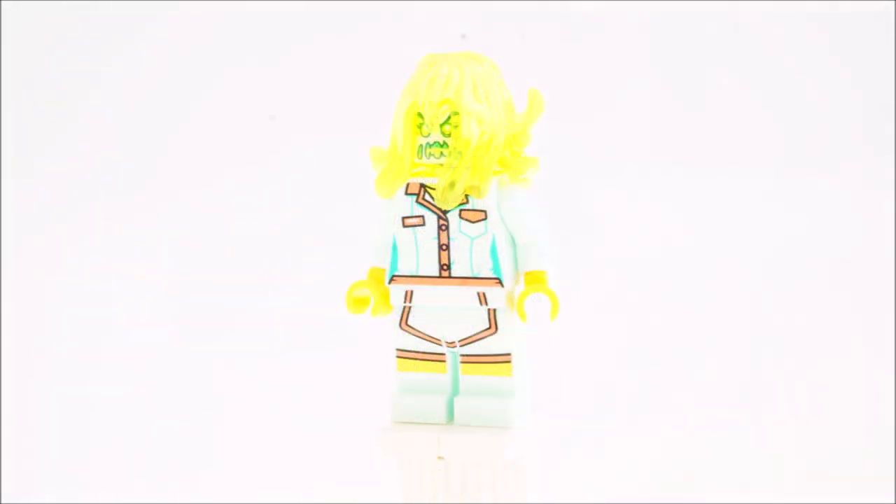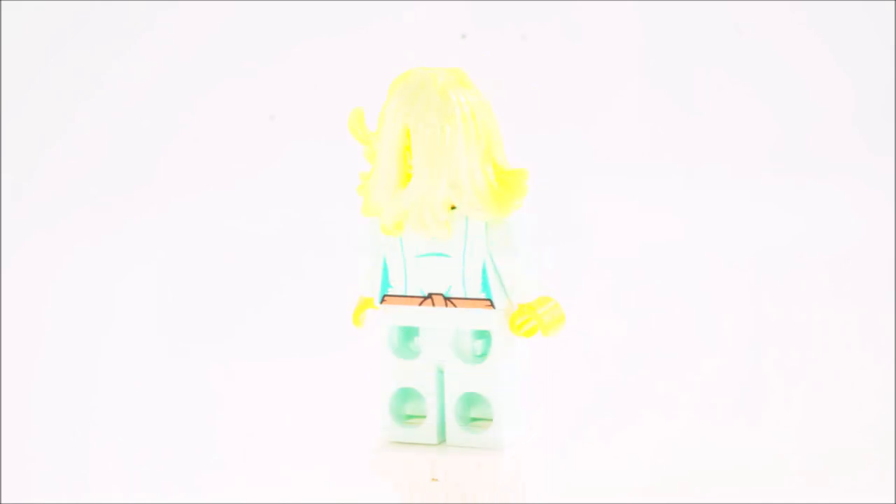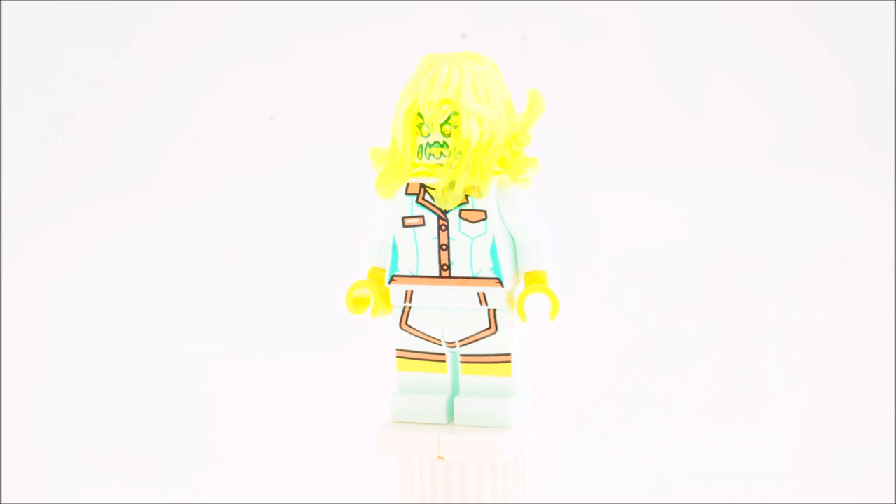The third minifigure is the possessed waitress from the Shrimp Attack Hidden Side set. I really like this figure — the torso and legs fit a normal minifigure, nothing too special there, but some pretty good colors and I really like the color scheme. The main attraction is the head and the new specialized hairpiece for the Hidden Side sets. I really love what they have going on there — some really cool details, it definitely makes a creepy design. It doesn't perfectly match with the color scheme of the torso and legs, but I understand what they were going for, so I will go with 8 out of 10.